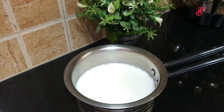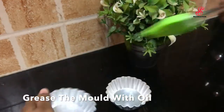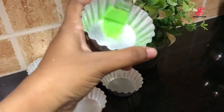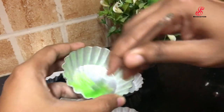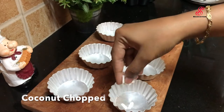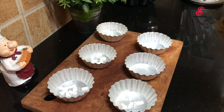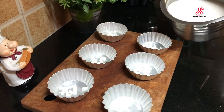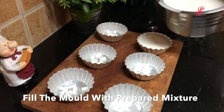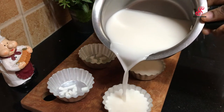Then we can strain this. Now let's strain it and get a little bit. Grease it. Then add two thick layers, because the third should be added to the pudding. We add the mixture and can taste the pudding.